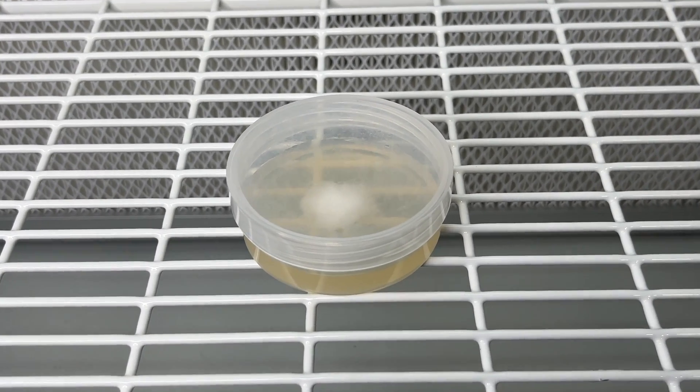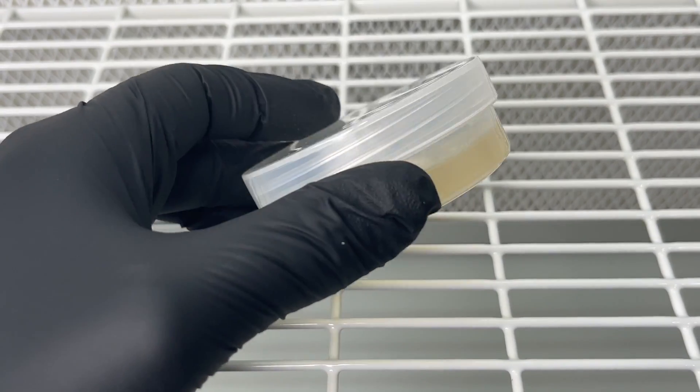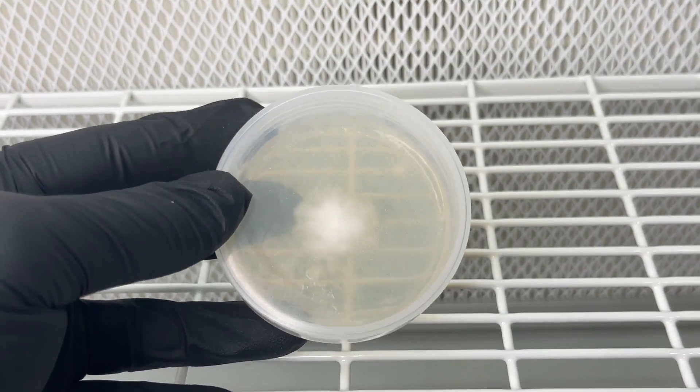Welcome back to Spore and Sprout. In this video I'm going to show you how to make unmodified, no-pour agar plates, and the best part is you don't need a laminar flow hood or a steel air box to make them.